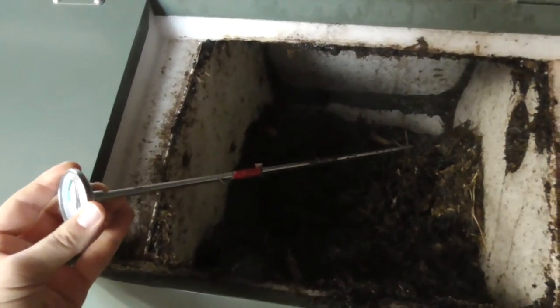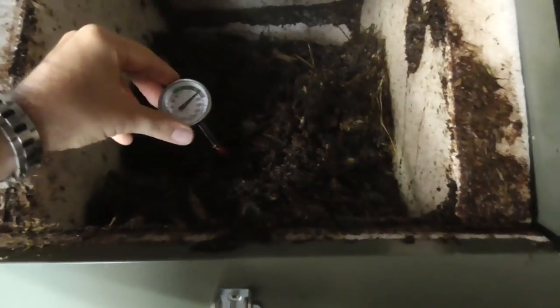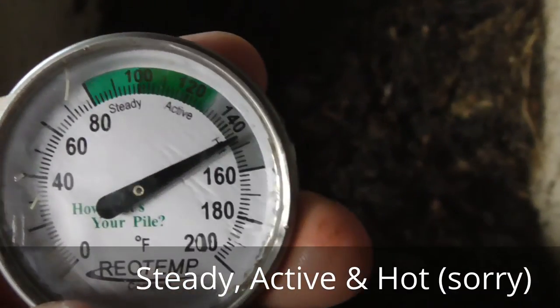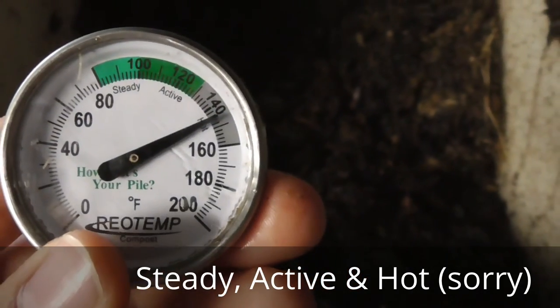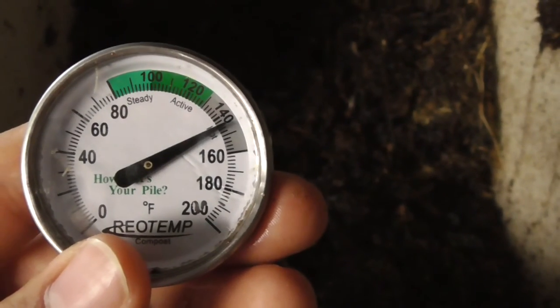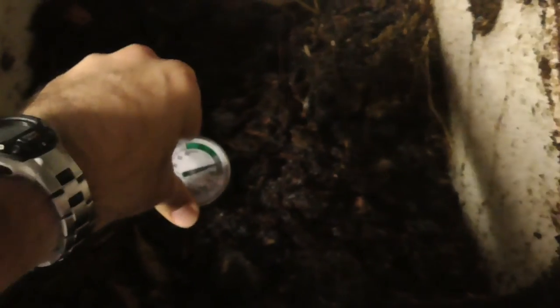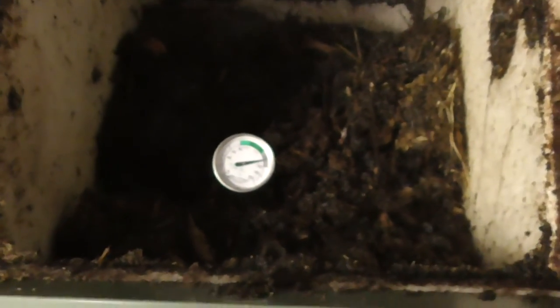This inexpensive compost thermometer is just such a great tool. I got this off Amazon.com, and it gives you the ability to gauge where you are. You can see it has a standby, an active, and a hot section to let you know: do I want to put in more greens? Do I want to put in more browns? Or just let it sit for a while and let it work? You can get a good idea of where you are, and it helps you gauge your nitrogen and carbon ratios.